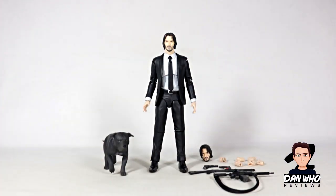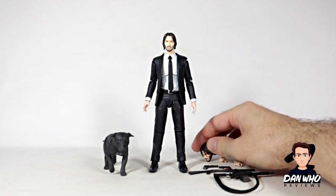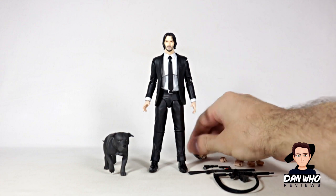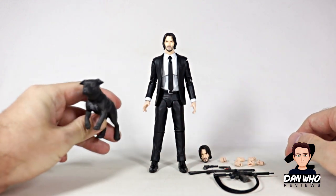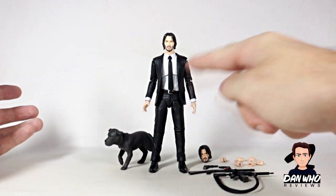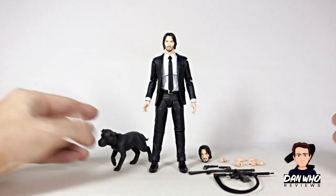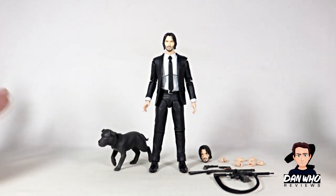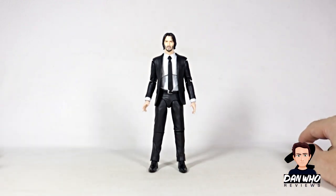Here we have John Wick out of the box with all of the accessories he comes packed with, including some guns, interchangeable hands, and a beaten up interchangeable head. My favourite accessory is the little doggy — this is the reason I bought this set. The chapter one version looked good with the black shirt, but I quite like the white and black typical suit, and the dog accessory was a nice touch. I'll go through all the accessories, but first let's have a quick look at the figure.